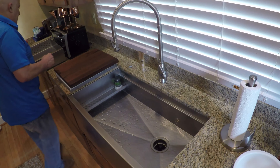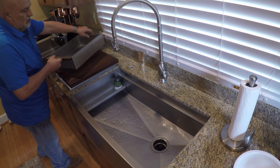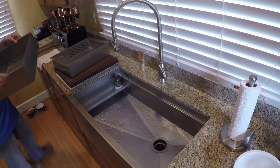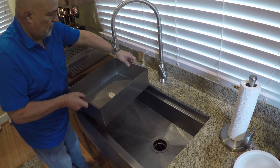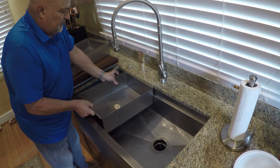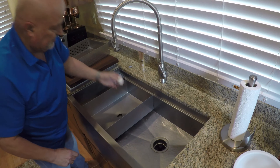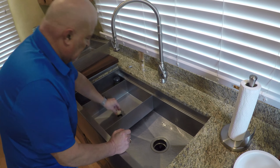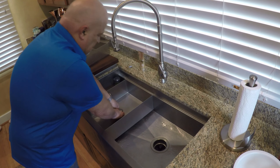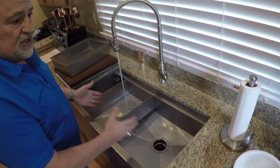This is a brand new accessory. It's called Add a Bowl. Our shop foreman came up with this idea. You just basically drop this in the sink and it becomes a secondary bowl. It has a plug in the bottom — just plug this up, get that in there nice and good, and you start filling up your sink. Now you've got a double bowl sink.